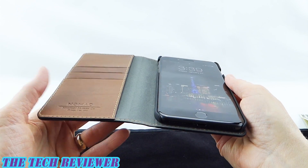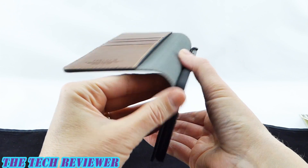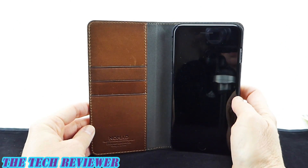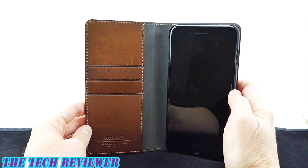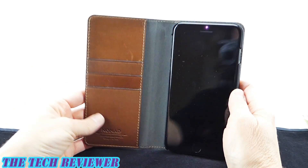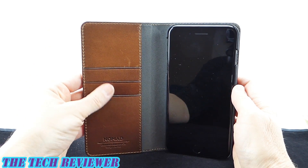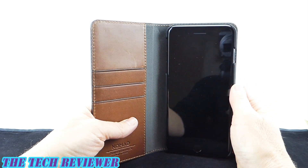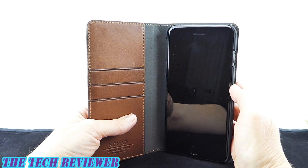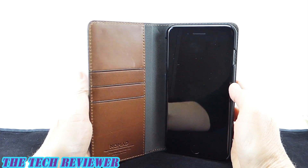Other things to be aware of: this case does not have a stand. It also doesn't have any kind of removable inner phone case or magnets or anything like that. The lack of magnets is going to please some people, as there are definitely those who don't like cases with magnets. So I'll say right up front — this does not have any magnetic capability, so you don't need to worry about any magnets affecting your phone or your cards.